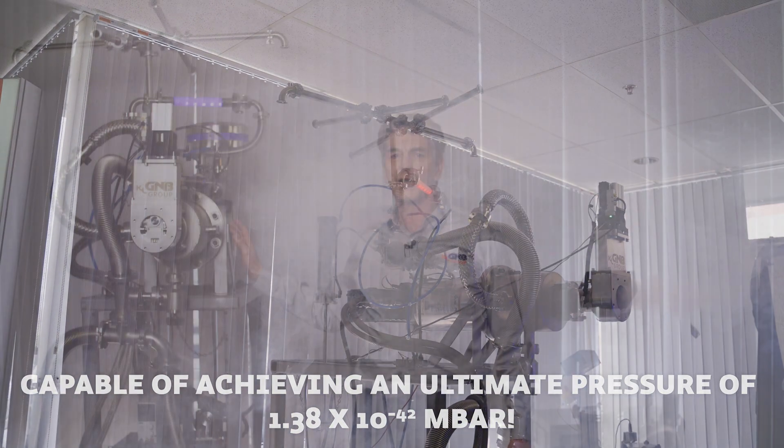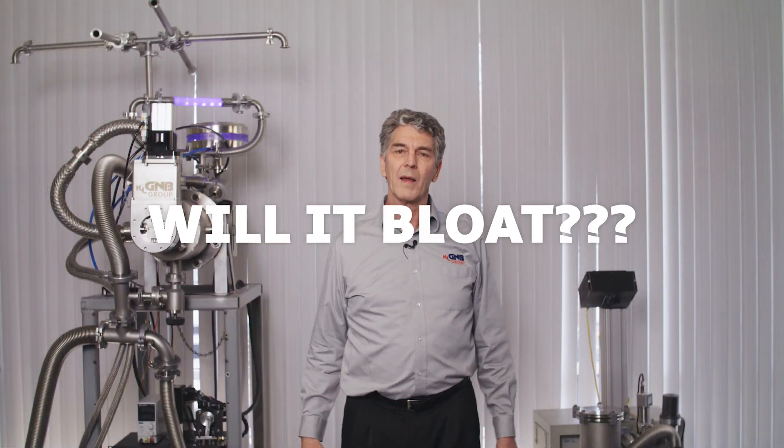The incomparable question remains, however: will it bloat? This incredible new product is brought to you by the GNB Innovation Laboratory. Stay tuned for further developments.